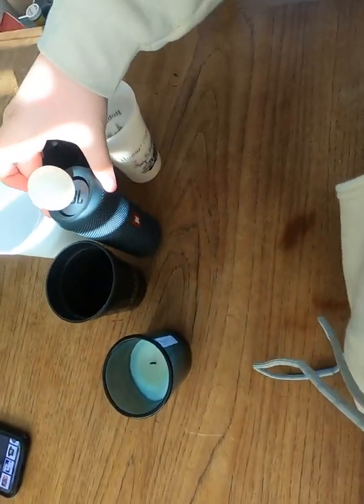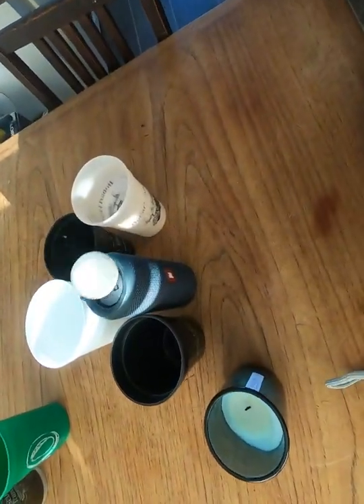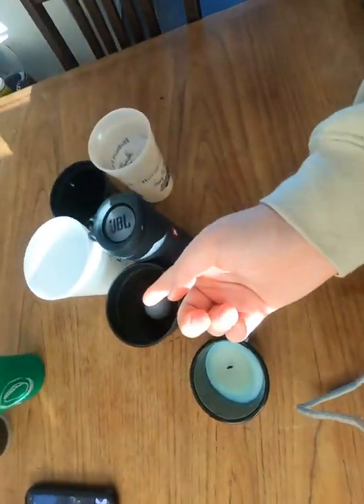Let's play it one more time. This time it went into the black cup.